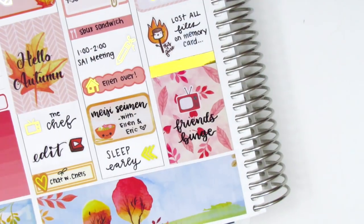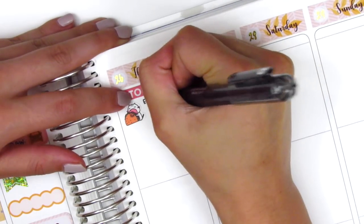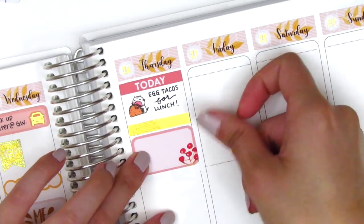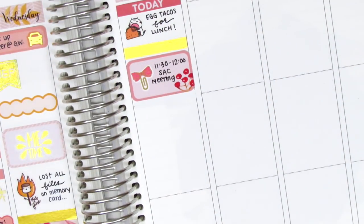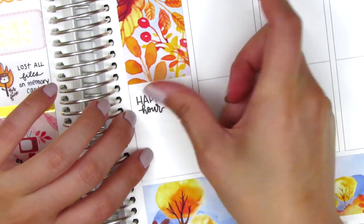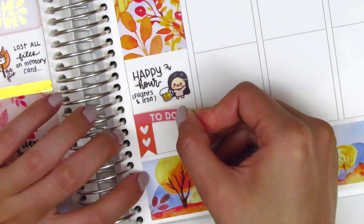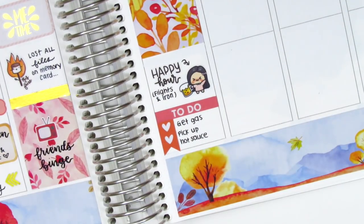Moving to Thursday, I first put down a today header from my leftover stash, then marked my lunch — I actually packed tacos — using a taco sticker from Leyvan Forest. I placed a strip of gold foiled washi, then used a half box with a bow paper clip sticker from Sticky Fingers Co to mark a meeting. I used a full box underneath that, then marked happy hour with a couple of friends using a happy hour script sticker from Paper and Milk, with the girl holding a beer from Whimsical Cat Studio. At the bottom I placed a to-do header with a two-heart checklist, and used a gold foiled car sticker from the Nikki Plus 3 leftover sheet to mark getting gas.